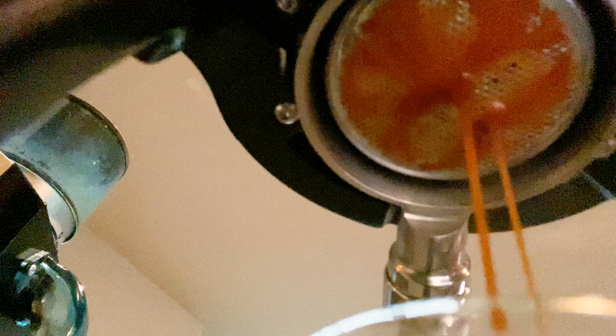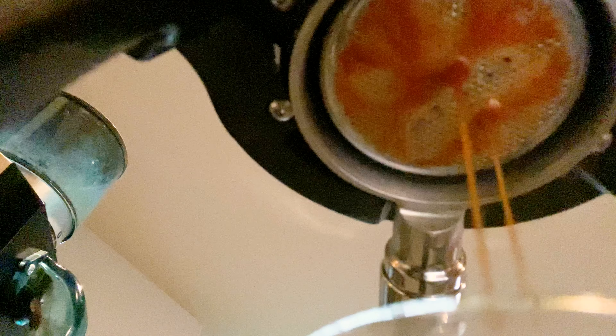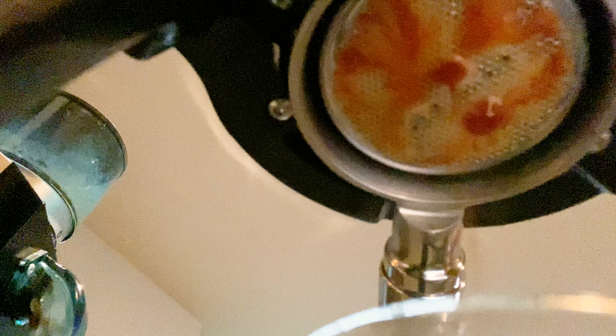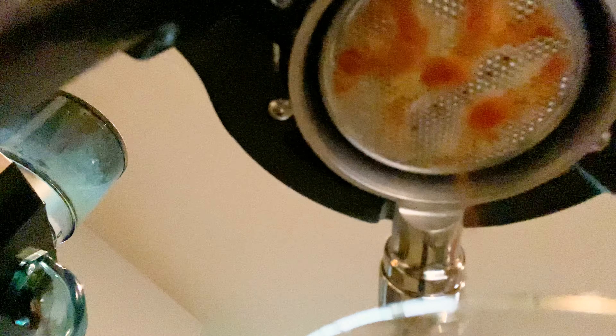The grinder that I'm using — you can kind of see it in the background — is a Rancilio Rocky. We've had that for about eight years. Just ordered some new burrs for it, so we'll probably have to recalibrate once those burrs come in.